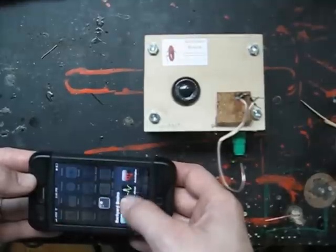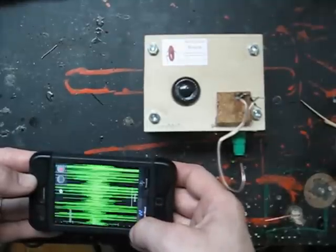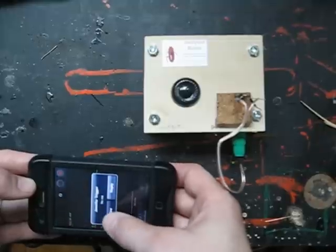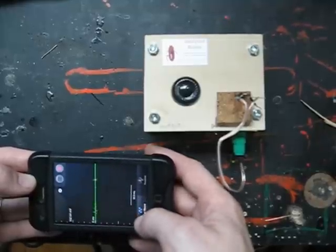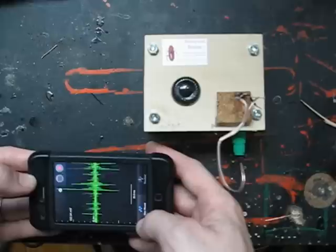Now we're in the modern age with all its lovely technology — you can use your iPhone to record spikes. But when you receive text messages, the 3G network that you're receiving those calls and messages on is interfering with the amplifier of the spiker box.